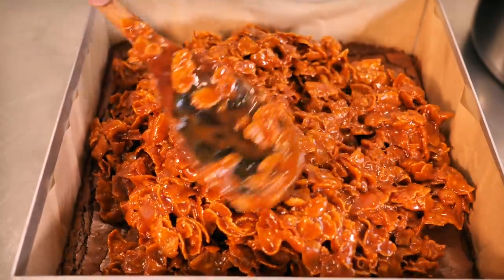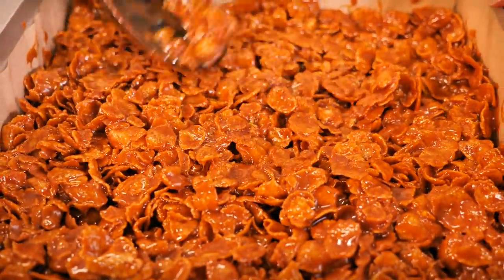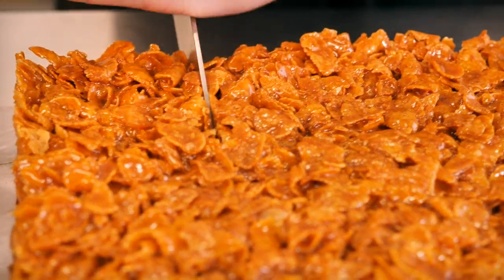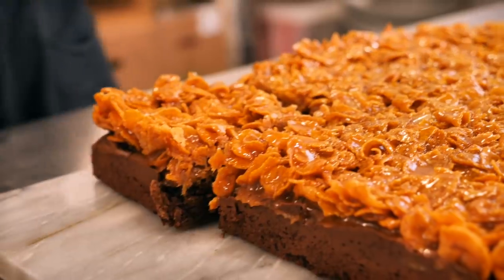Using your spoon, spread the caramel cornflake mixture all over the top of your brownie. Leave it for at least an hour to cool down completely before you cut yourself a slice. And there it is — that is one epic brownie. I'm pretty sure you're going to love it. This is also just one of the many things we have in the shop in Soho, so if you're ever in the area and fancy a sweet treat, please come and see us — we might even have this if you're lucky.